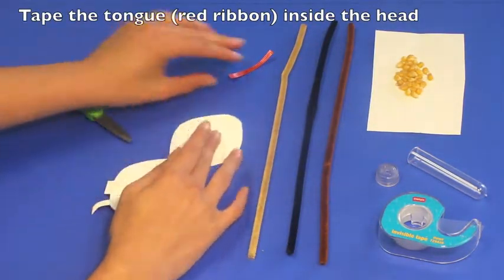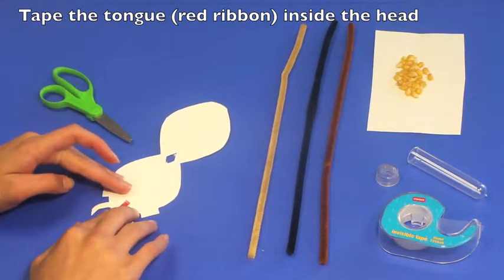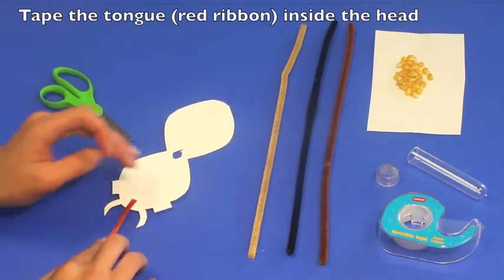The next step is to put the tongue in place. Take the red ribbon and tape this on the inside of the head between the fangs.